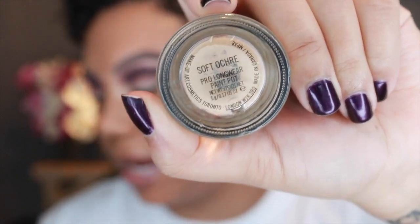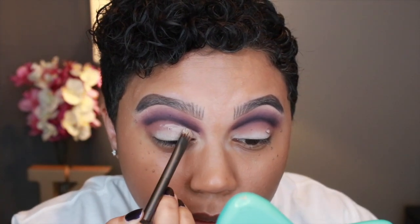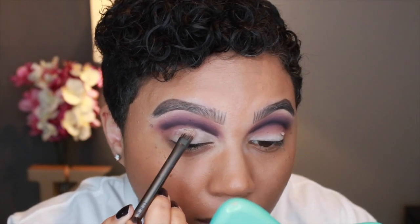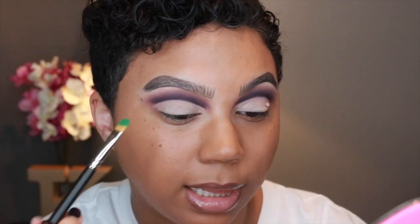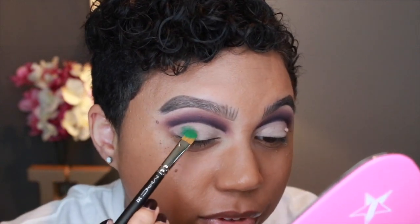Taking my Soft Ochre Paint Pop by MAC and using an Urban Decay Shadow Brush — just a flat brush — to clean up underneath that line. Next I'm going into the color Flying Saucer, which is a matte teal-green shade. I'm placing this with a MAC 242 brush on the lid area and on the inner corner. This color is pretty pigmented.